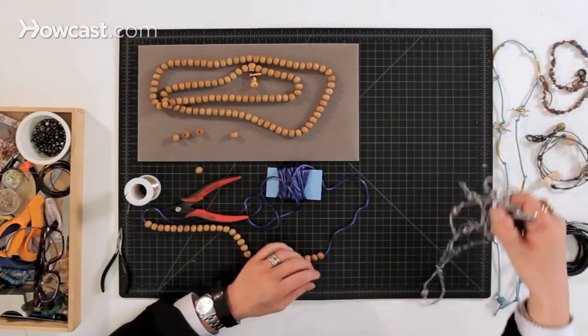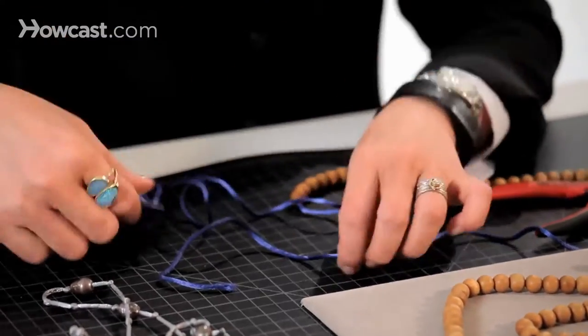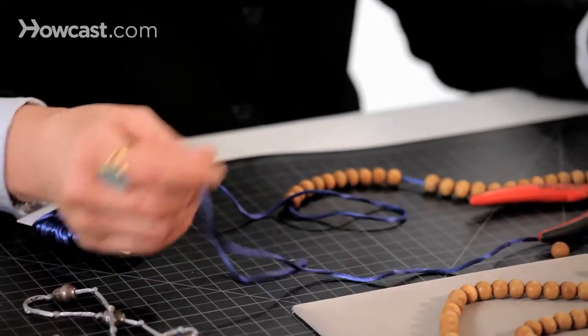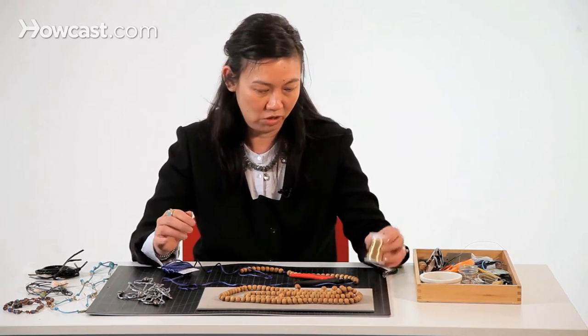Basically, this is something really long that you can wear doubled as a necklace or wrap around your wrist multiple times. This is another fun fiber that I like to use — it's called a rat tail, and it's made from rayon. These come in tons of great bright colors, so if that's the look you're going for, this would be the material for you.